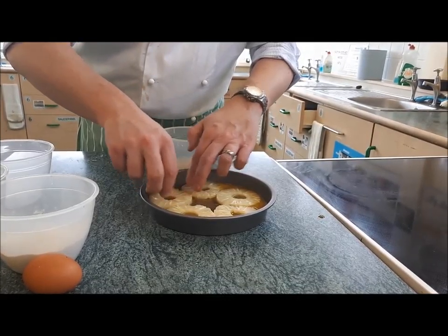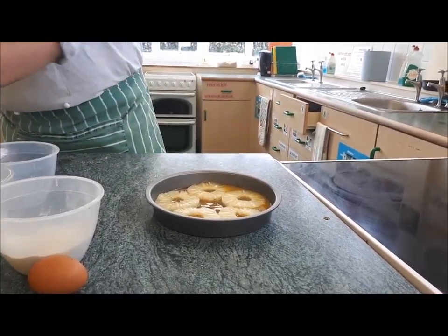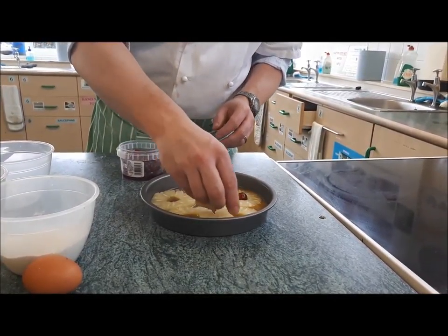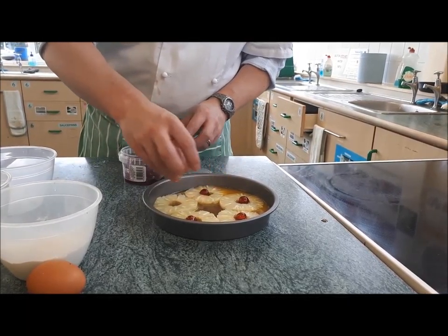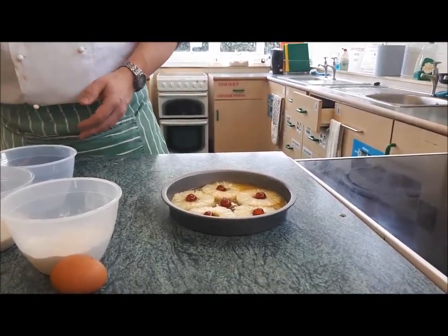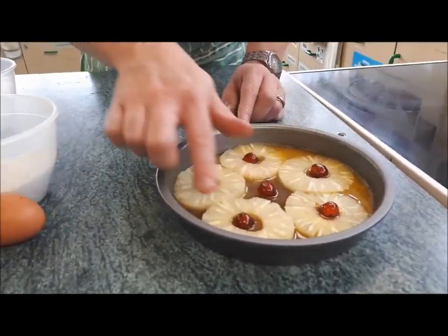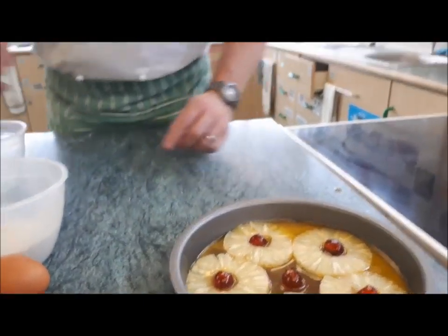Place one more ring, and then into the middle I'm going to put a glacé cherry. When this is turned out, this is going to form the top of our cake — that's why your presentation has got to be good on that.